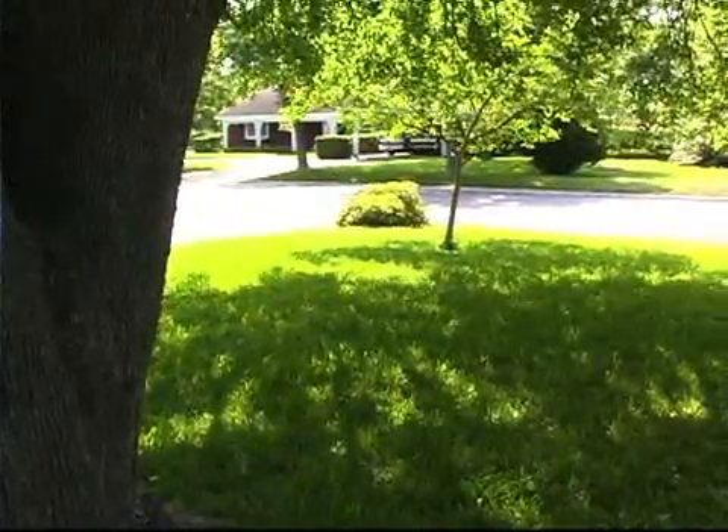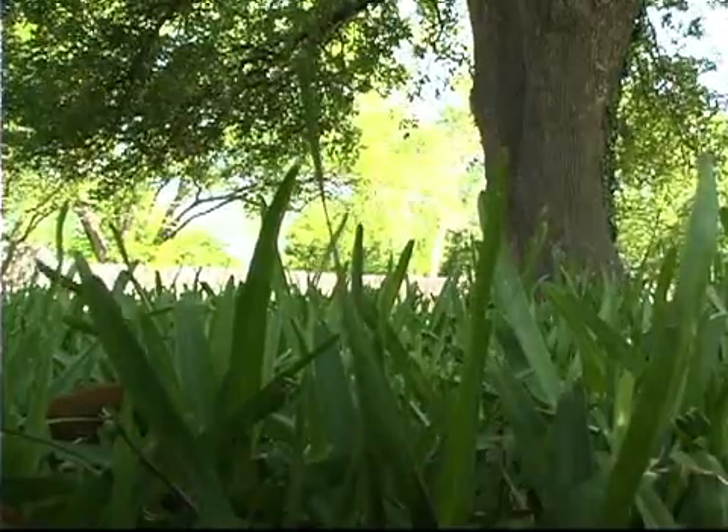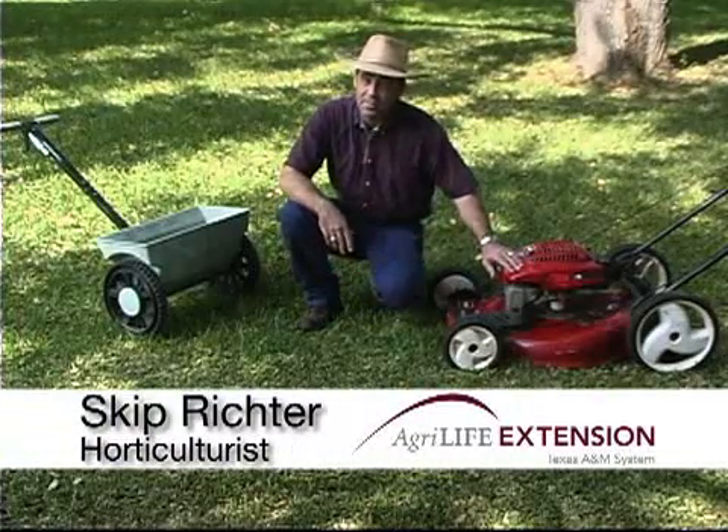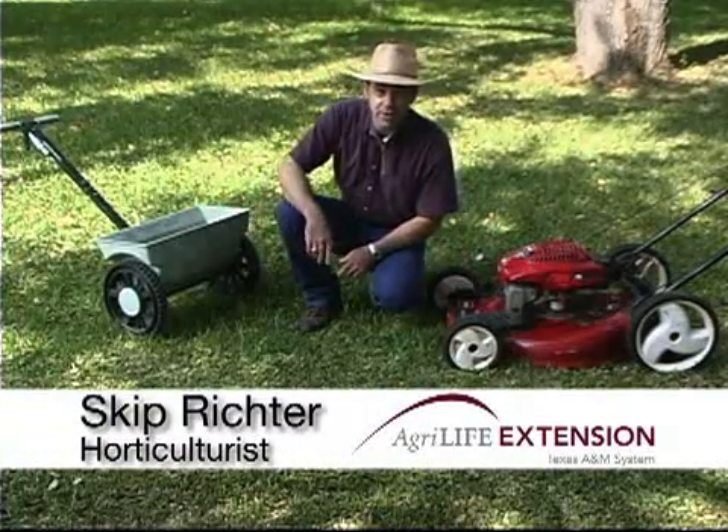Good nutrition is key to a healthy green lawn, but do you know that you apply more nutrients every year through your lawnmower than through a fertilizer spreader?